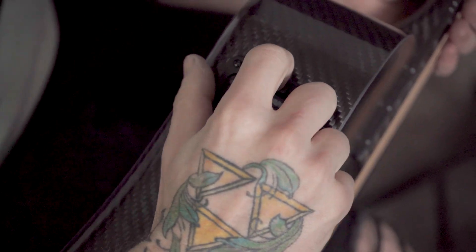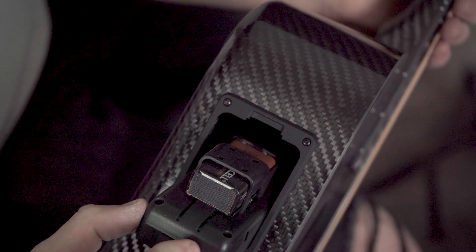And then here we can just pull this down, and we can easily switch out our battery.